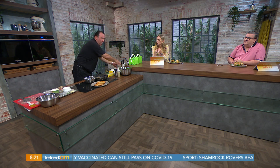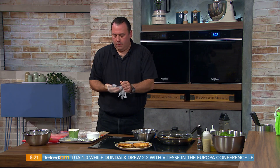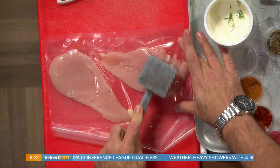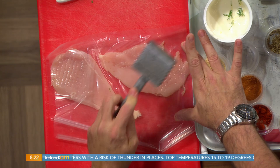Next is our chicken. I've split the breast down the middle and put it between two layers of plastic — cling film works perfectly fine. All you want to do is flatten it, just knock down the fatter side of the chicken breast. You don't want to smash it, just flatten it a little bit so it's nice and even. The reason you're doing that is so it cooks through evenly at the same time.